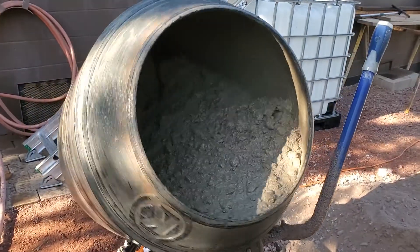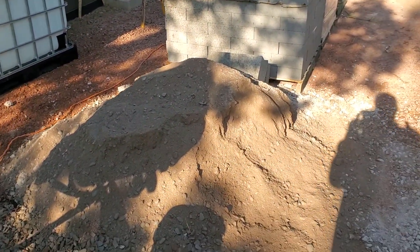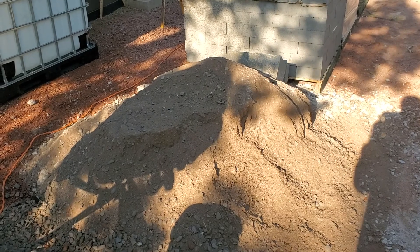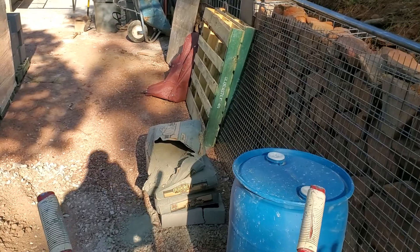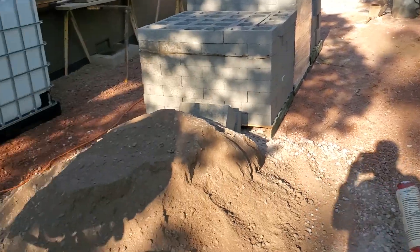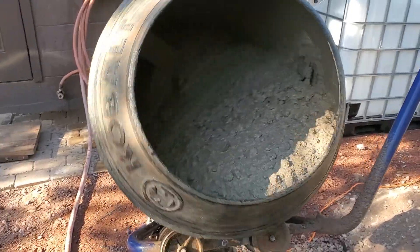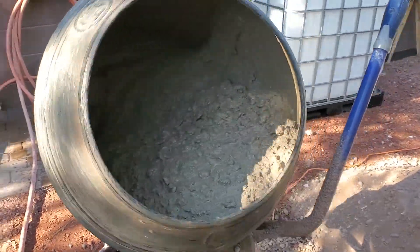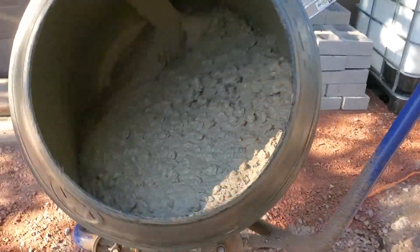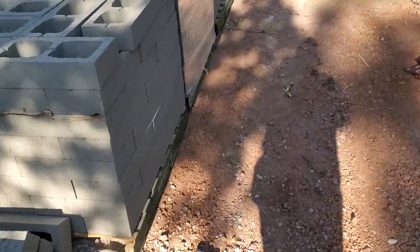We got our concrete mix in here — it's an easy mix. I bought some concrete, grab sand and gravel mix down at the local place, and we got some Portland cement. So we got probably a 4-5-1 ratio going on right there, and that's turning out to be about a 4.5 to 5 inch slump. You don't want it any wetter than that — a little stiffer would be better.